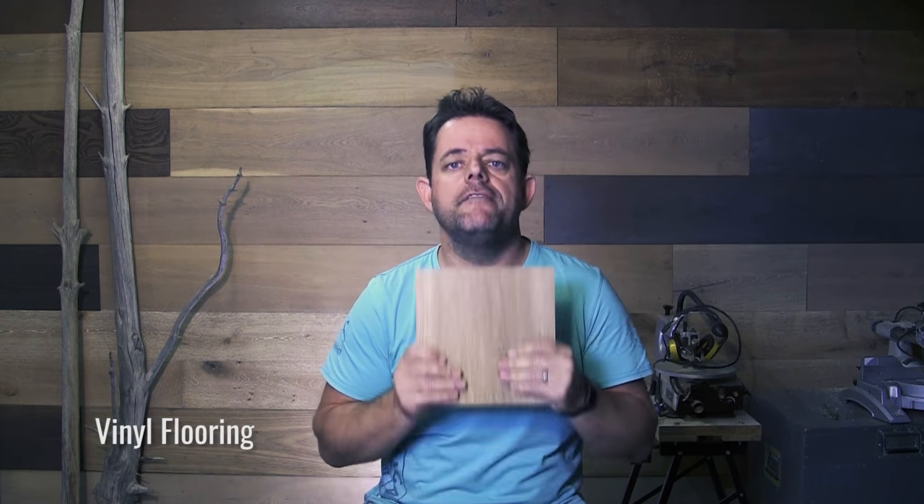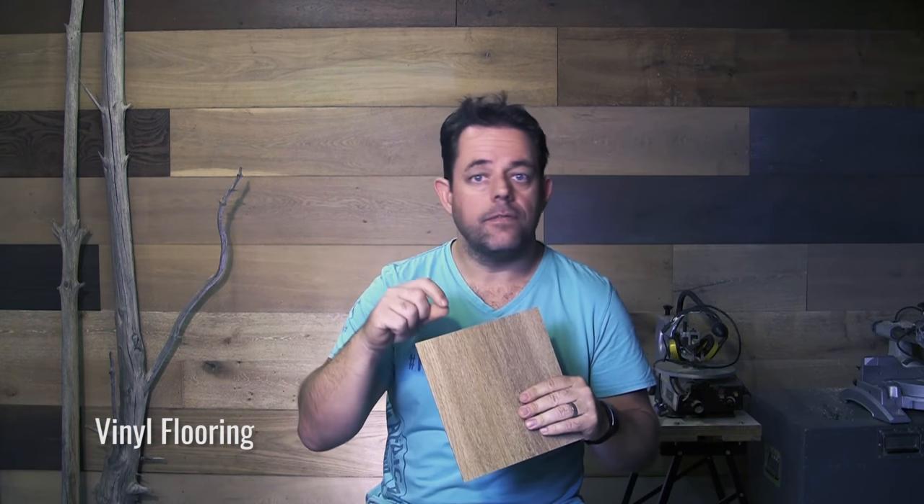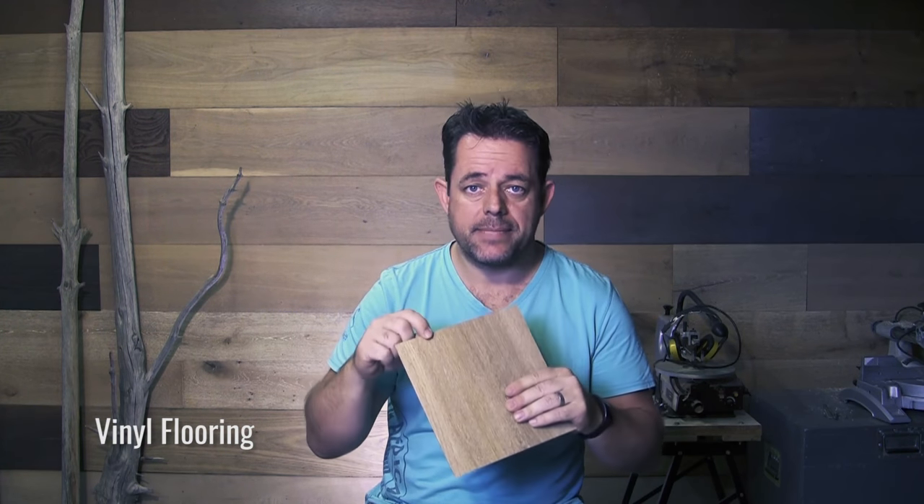Now let's consider vinyl. Originally vinyl started in the market in slightly thicker formats - four millimeter, five millimeter, six millimeter - with various joint mechanisms pretty much like laminate, or they had a square edge where they were just loose-laid on the floor. Unfortunately for our South African environment, we have a lot of heat.